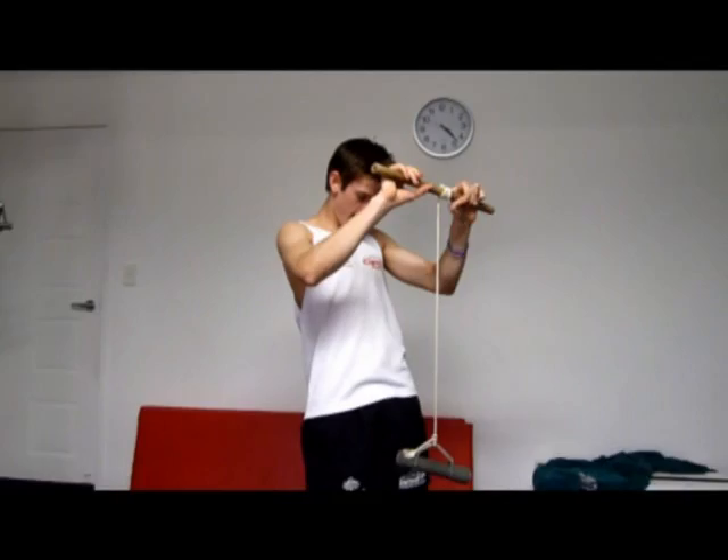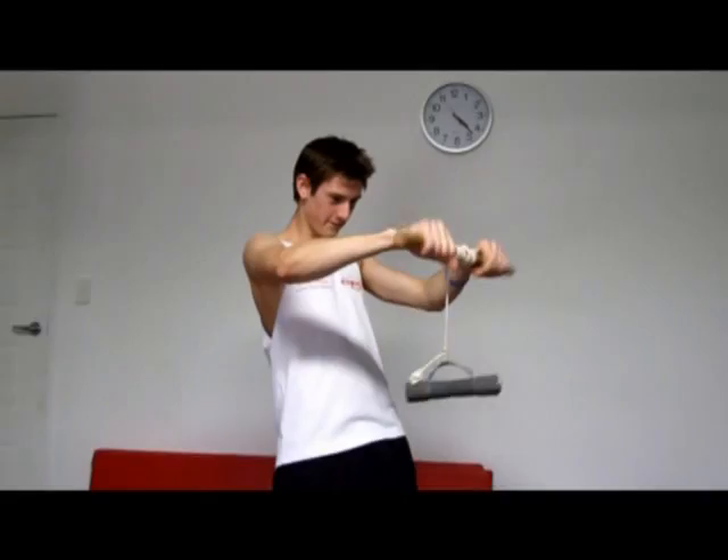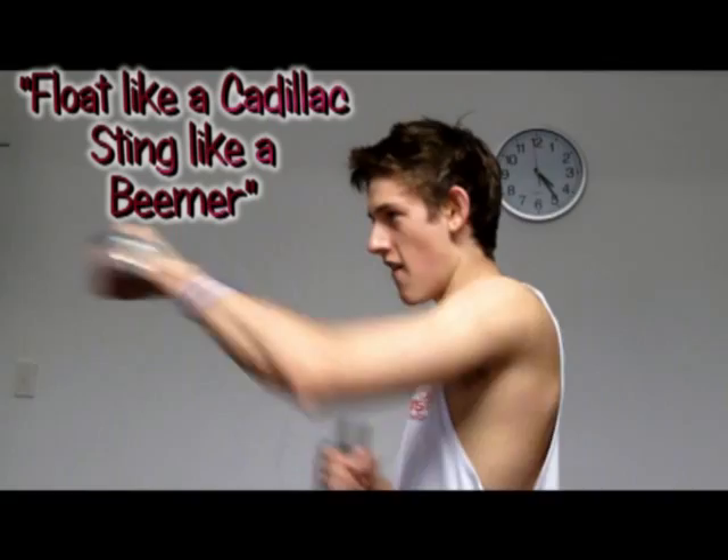Good, keep it there, keep it there. Keep it there, keep it there, straighten the arms. Hold it high, 5 seconds, and down. Keep both sides nice and high.